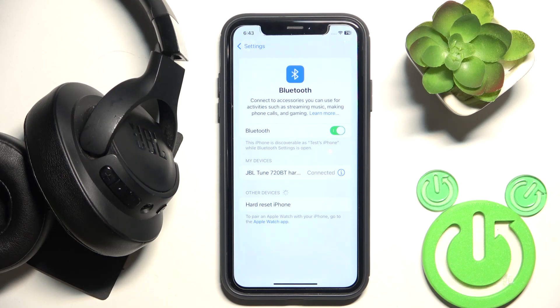Hello everybody and welcome! In this video I will show you how to fix Bluetooth pairing issues for your headphones Shabel Tune 720.